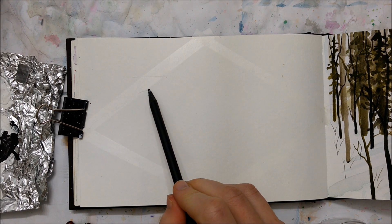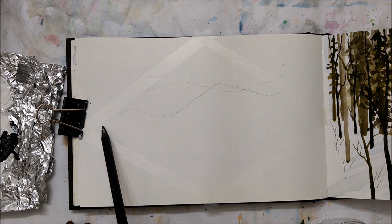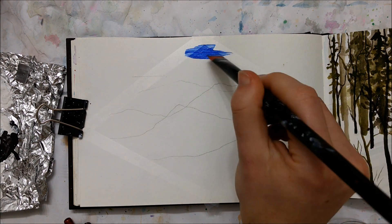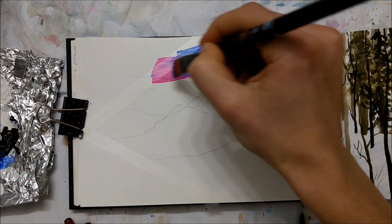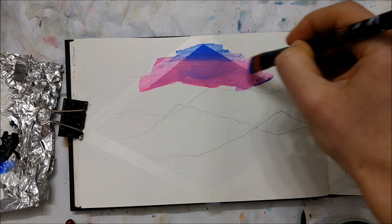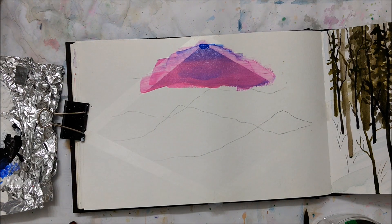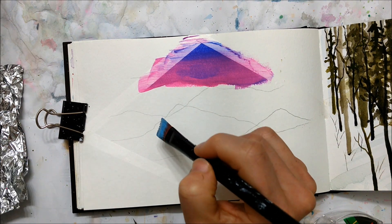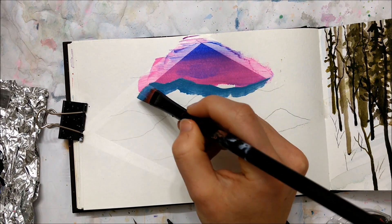Hi everybody and welcome to another Sketchbook Sunday episode. I feel like it's been quite a while since I filmed a Sketchbook Sunday, and in reality I think it has been quite a few weeks, just because I have edited and uploaded a bunch of videos to be periodically released on YouTube. So even when I haven't painted for a while, they're still regularly being uploaded because I paint ahead of time. I haven't filmed or painted a Sketchbook Sunday in quite a while, so I thought it would be a nice change to do that today.